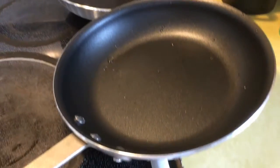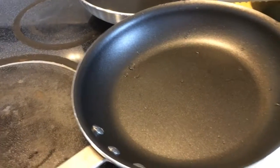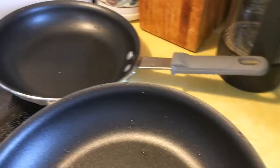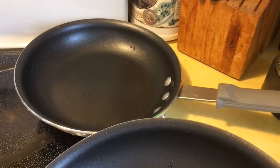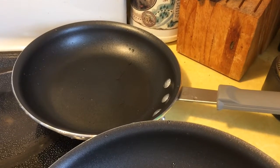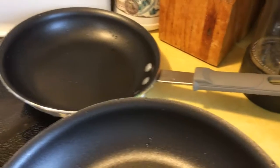Good morning, everyone. I'm just doing a product review here. I want to highly recommend these two skillets here I got at Sam's Warehouse. If you have a Sam's membership, I believe they are called Members Mark or Daily Chef.